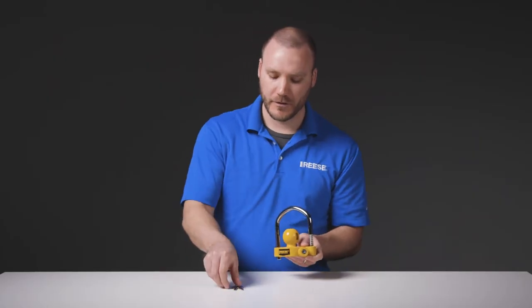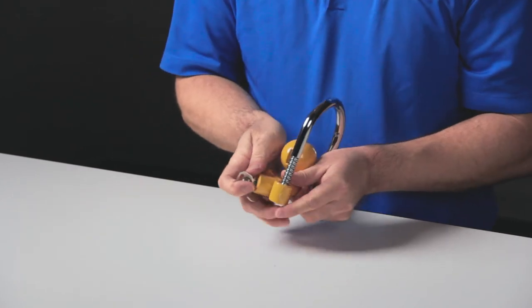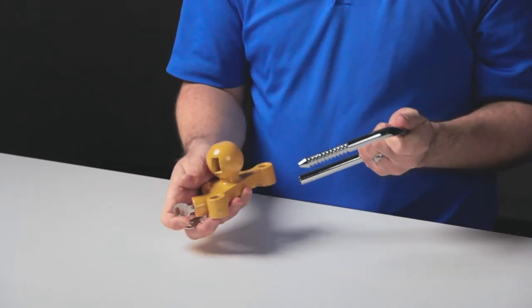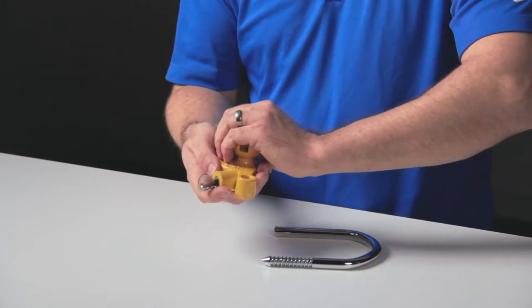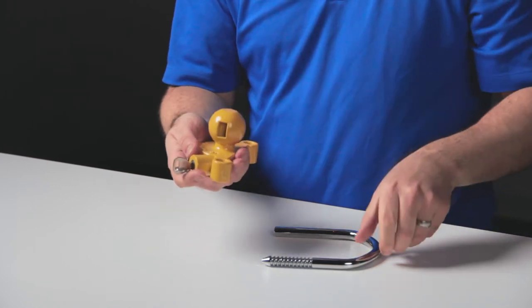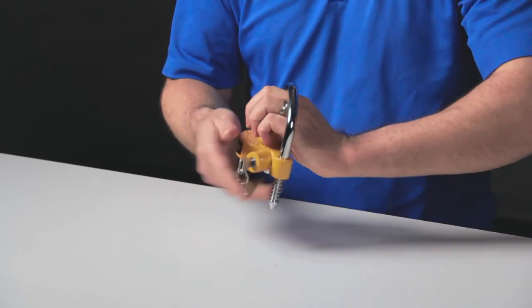To use, simply take one of the provided keys, unlock and remove the shackle, place the yellow locking base into the socket of the trailer's coupler, then insert the shackle back into the locking base so that it hits tight against the top of the trailer's coupler.